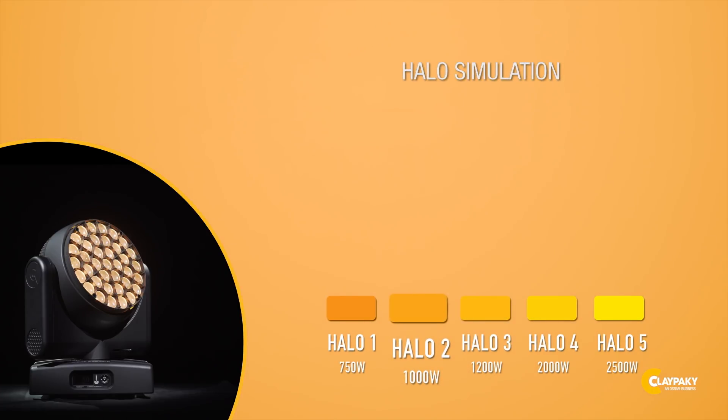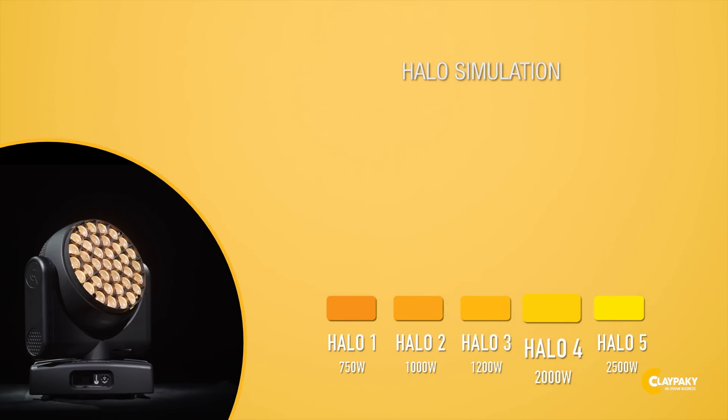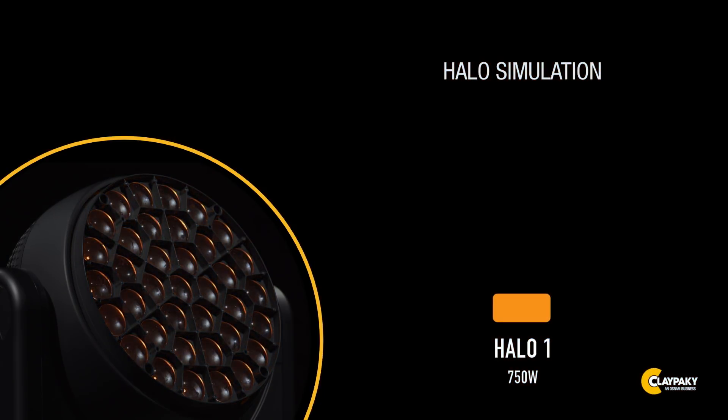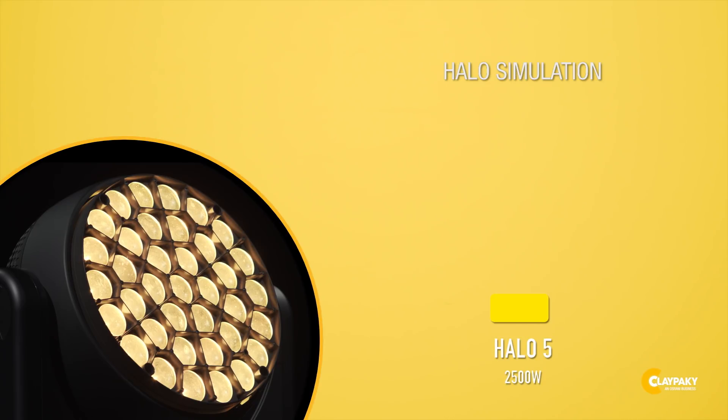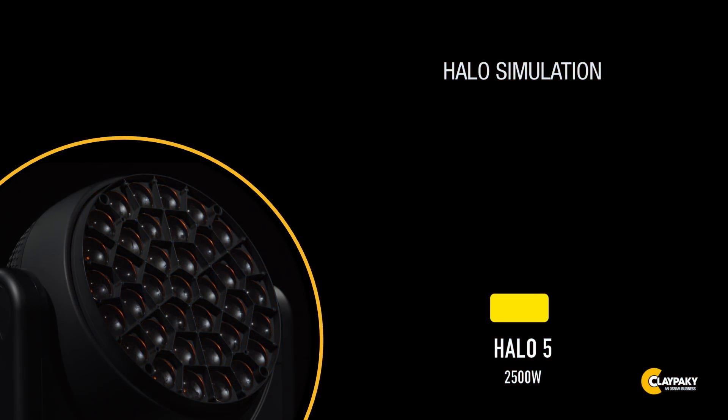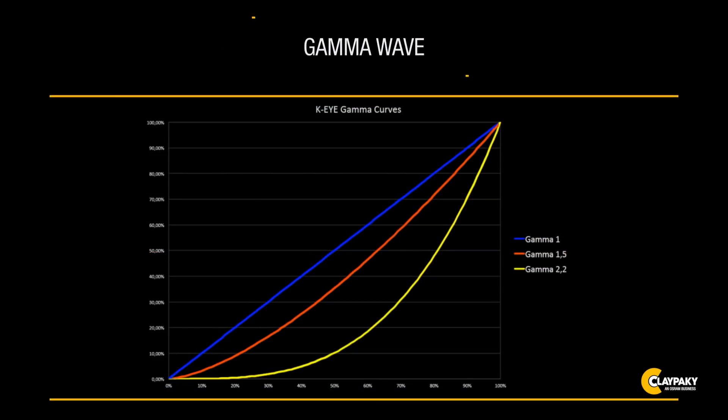The projector offers a number of other functions activated through a specific channel. With incandescence emulation, all parameters are set to emulate the dynamics of an incandescent light — specifically the dimmer curve and the color temperature. Five different types of incandescence are available. By using gamma wave, you get different chromatic curves for each color.